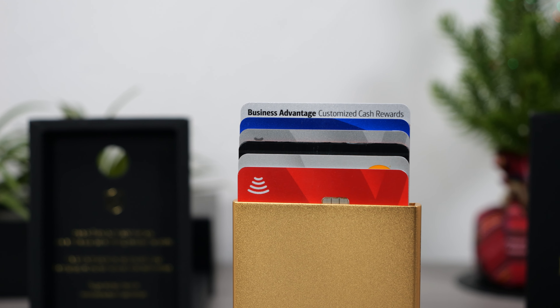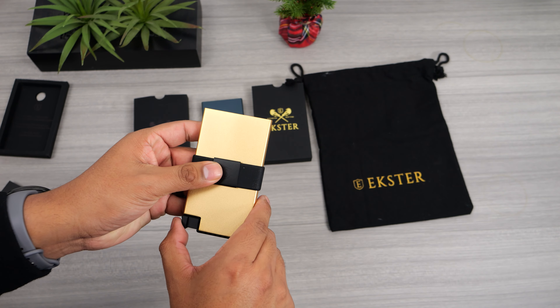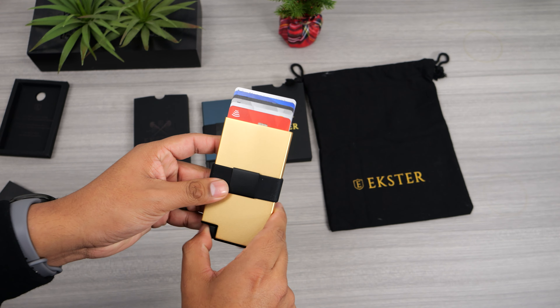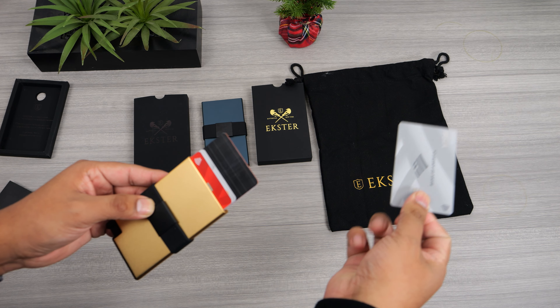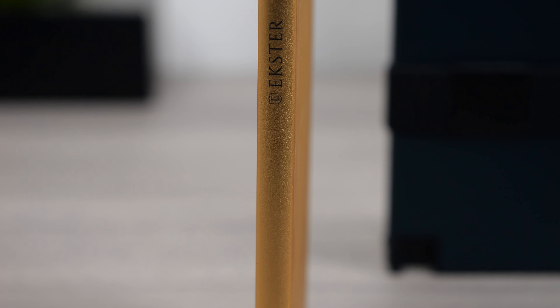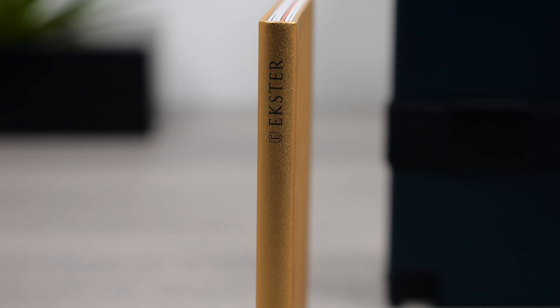If you have a card that you use often, you should consider putting it in the back of the stack or in the front, since that would be the fastest one to get out. Getting the cards in the middle is also very simple and fast, but not as fast as the one in the back or the front. All of their aluminum card holder wallets feature RFID protection that will keep your card information secure from skimming.